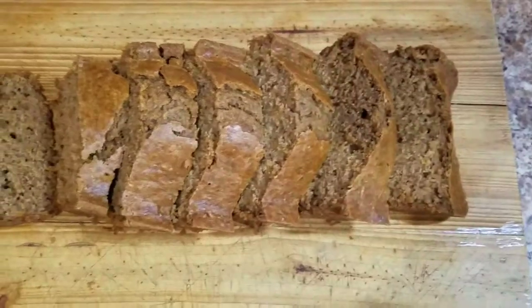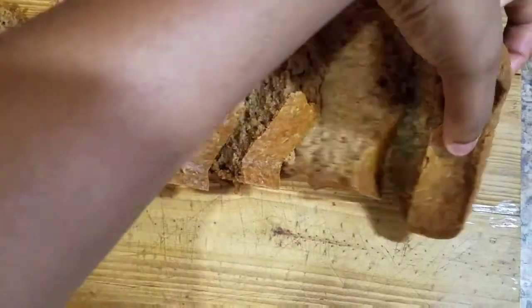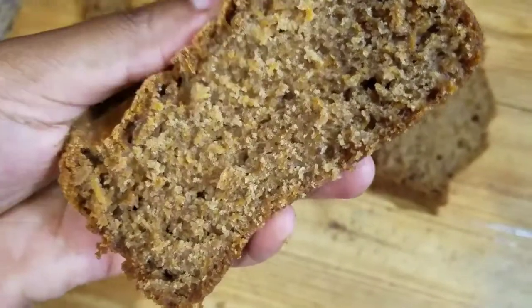Hey guys, welcome back to Kali J's Kitchen. In today's video I'll take you guys into the kitchen with me and show you how to prepare this amazing summer recipe: carrot cake. Don't forget to subscribe to my channel.